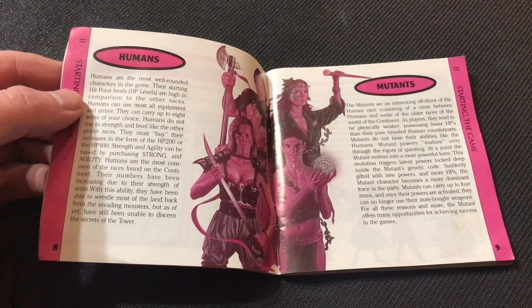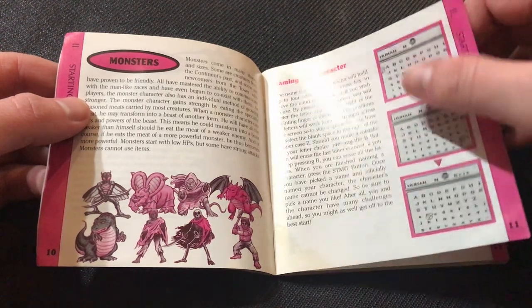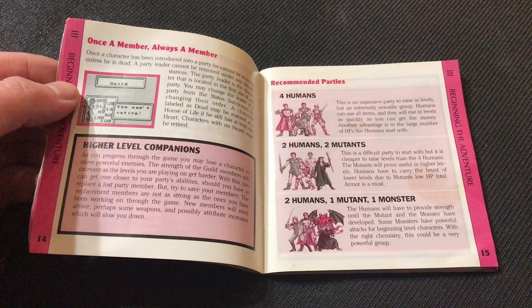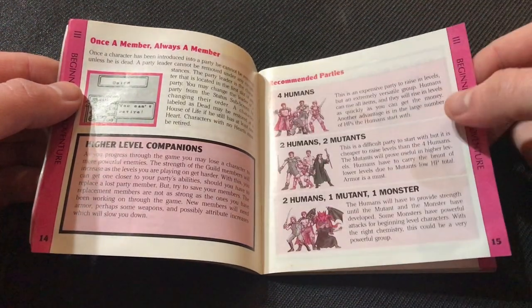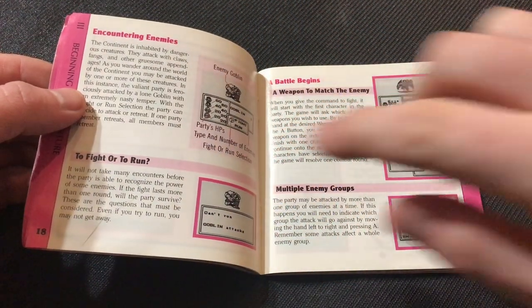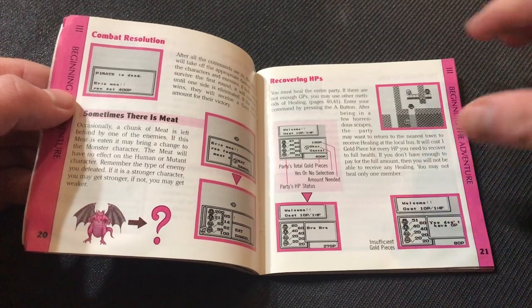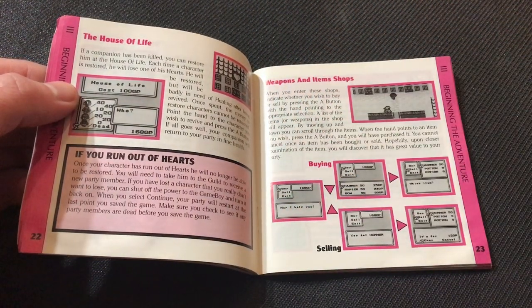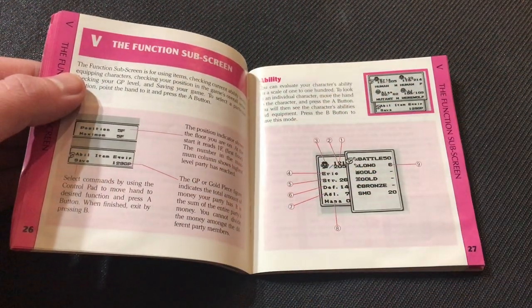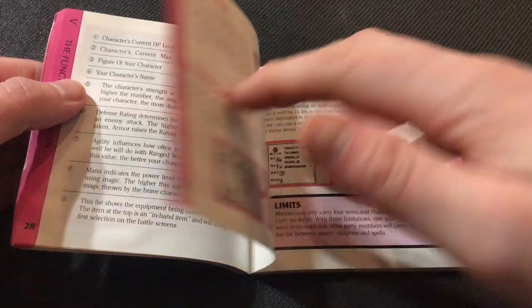It goes over the story of the game, the controls, and it breaks down the different classes — there's the human, mutants, and monsters. It gets really granular with stuff like naming your character, and then it gives you some really good tips on how to start the game, how they recommend that you build your party, and how they recommend to not build your party. I couldn't even imagine doing four mutants or four monsters. It also covers whether you should run or fight, should you eat the meat that's left over, where do you go when you die. I read some stuff online that led me astray — I probably would have been better off reading this. I had to do my reset because of that.